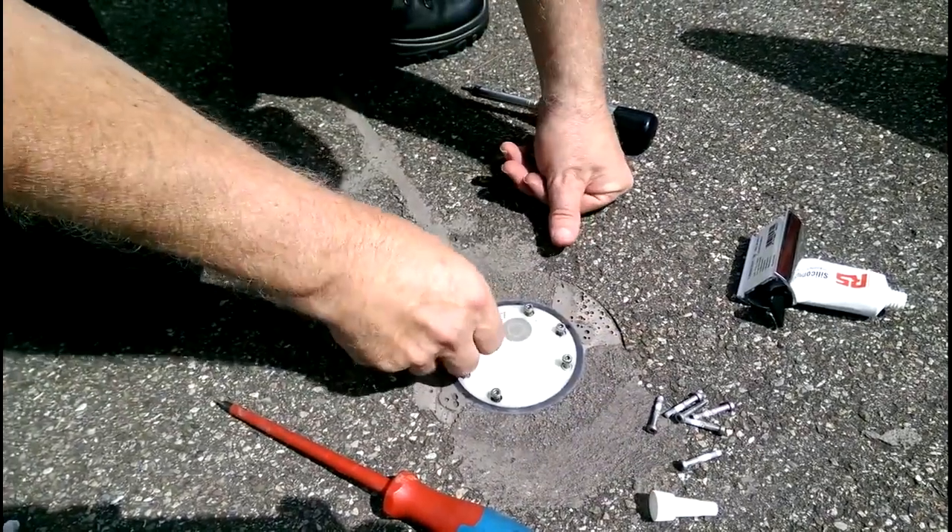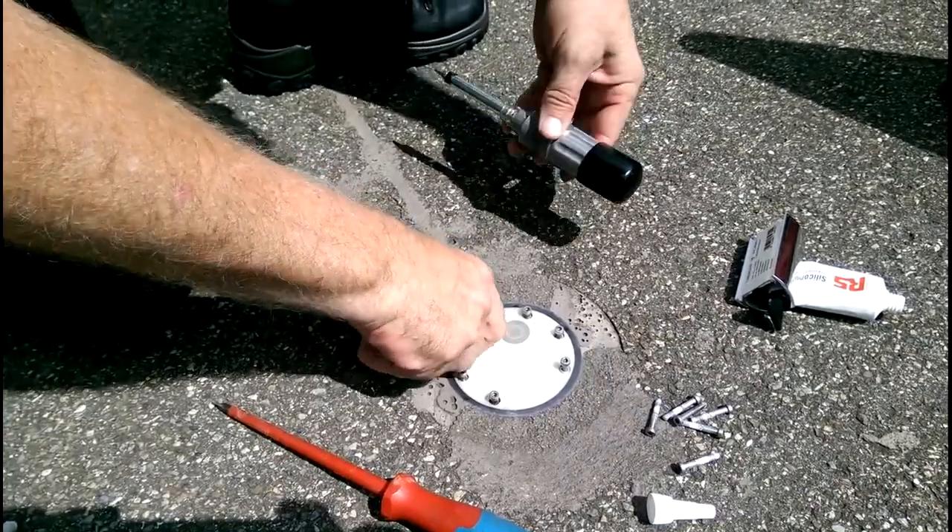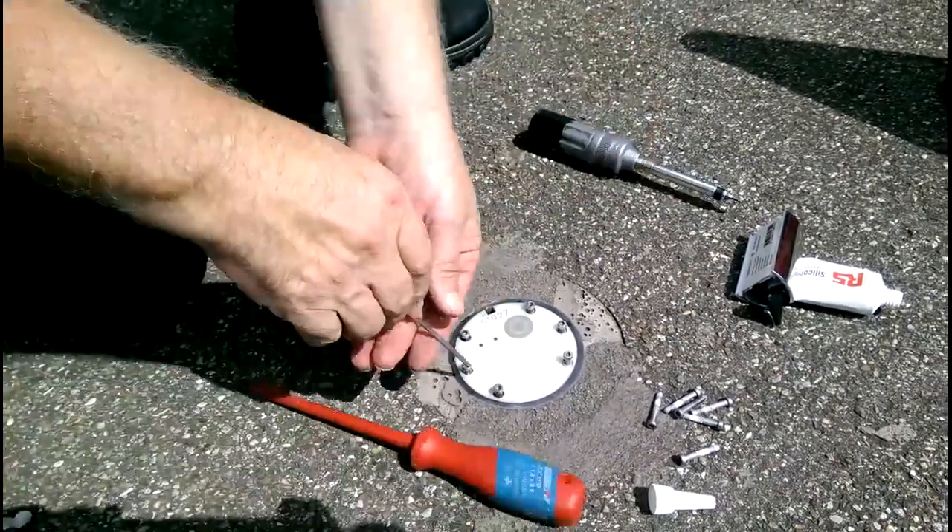They might be a bit damaged or rusty or whatever. And then you just tighten it back up.